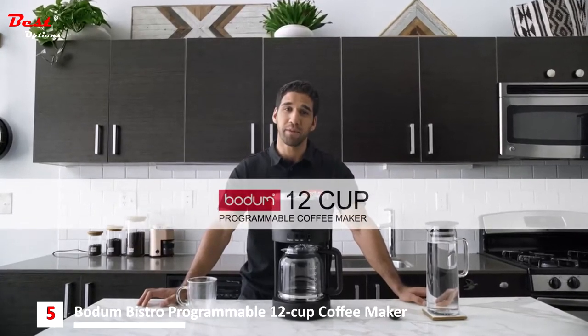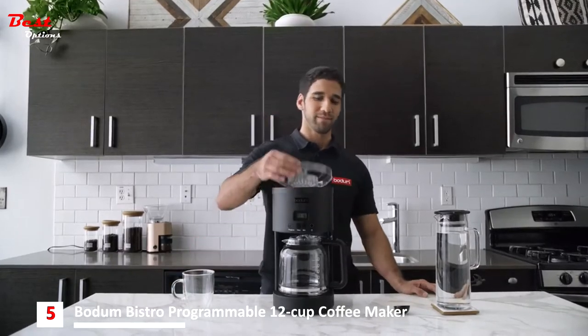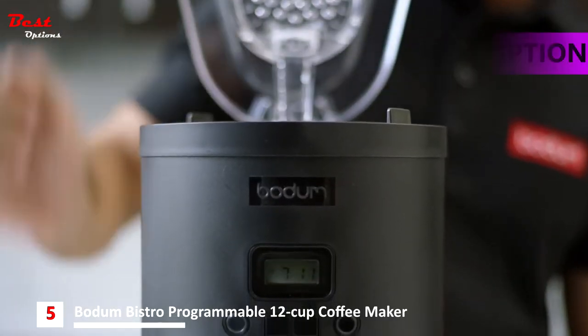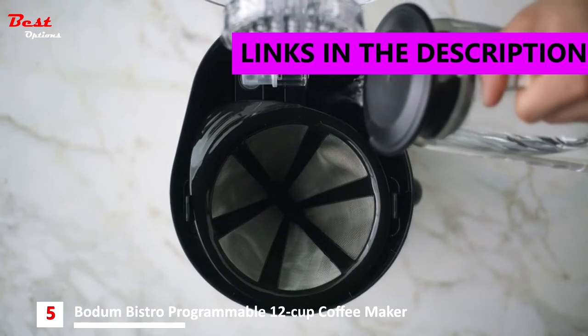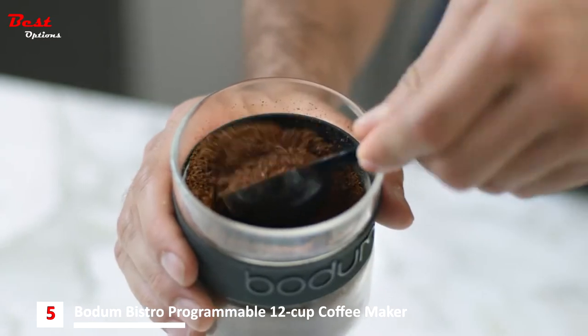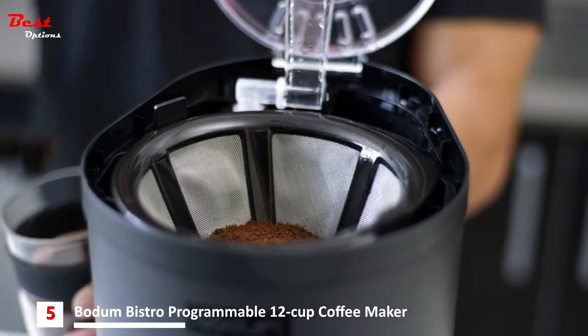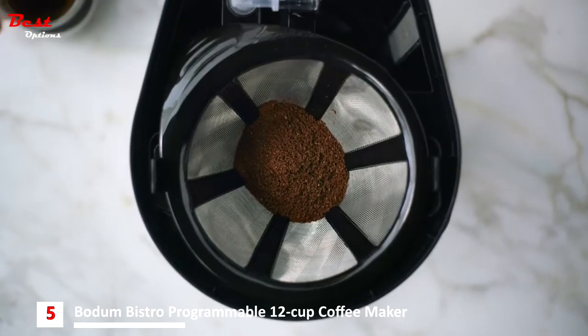This is the Bodum 12-cup programmable coffee maker and this is how it works. Take the carafe and fill the back chamber with water to a desired level. Using the included spoon, add your freshly ground coffee into the stainless steel mesh filter — one spoon per cup of coffee. Close the lid and place the carafe under the opening of the dripper.